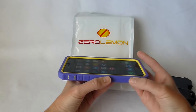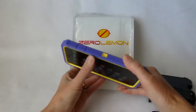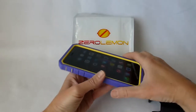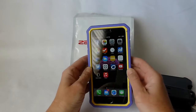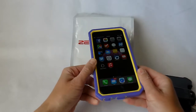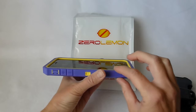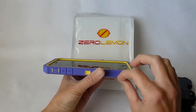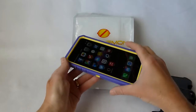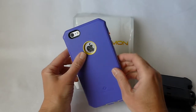Once I had it in there correctly it snapped together quite easily, and then you slip this rubber over the top and sort of click it in around the edges. Once the rubber has been put on it feels like a one-piece case, not three pieces that get snapped together to make this. But it feels like one piece because it has a really nice tight fit.